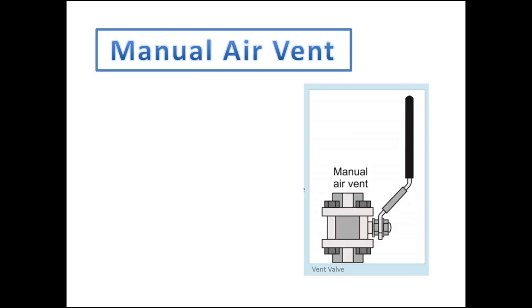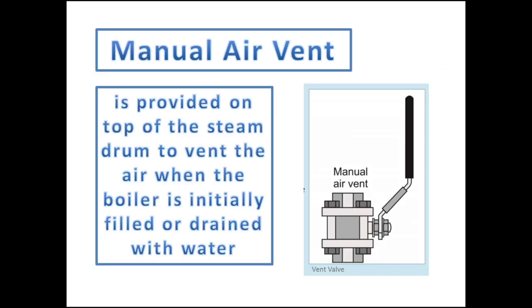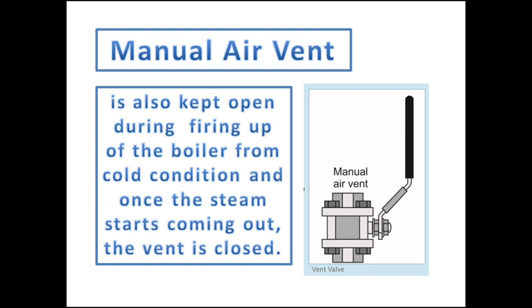The manual air vent is an external mounting fitted at the top of the steam drum. It is used to vent air inside the drum when the boiler is initially filled or drained with water. The vent valve is also kept open when firing up, or starting the boiler from cold condition, until steam starts coming out or the pressure in the drum reaches one bar, before closing.